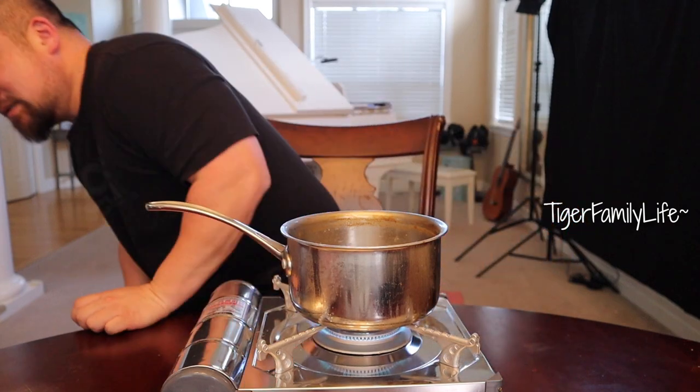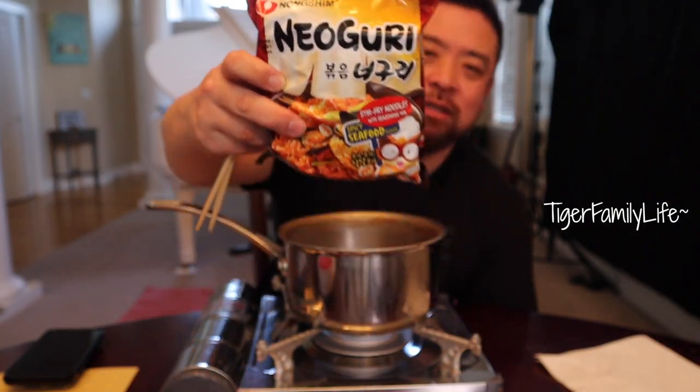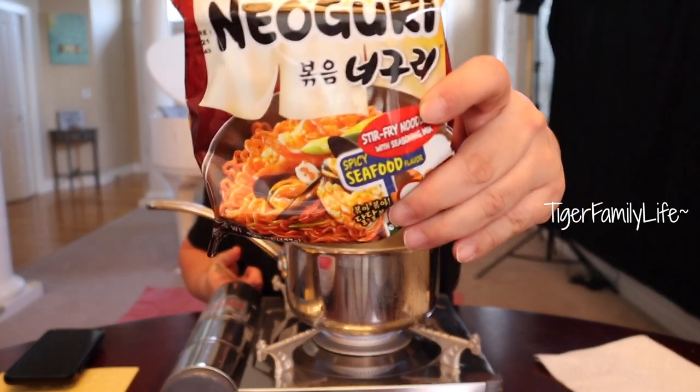I'm back with some noodles. Before we go on, did you hit that thumbs up? Did you hit that subscribe? I'm gonna wait a couple more seconds — hit that right now. Anyway, I got some of this — it's called Noguri. This was one of the noodles featured in that amazing Korean movie, Parasite. So this is a stir-fried noodle, so it's not really like typical ramen.